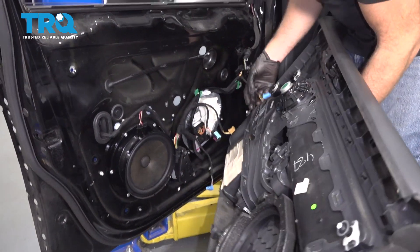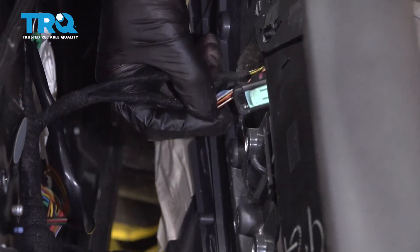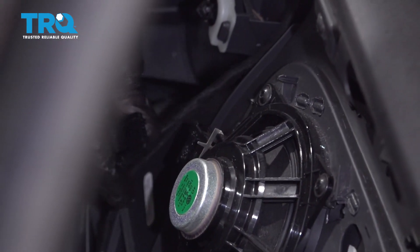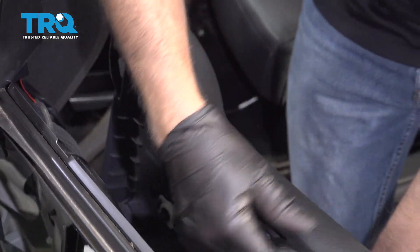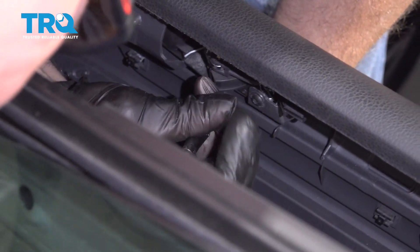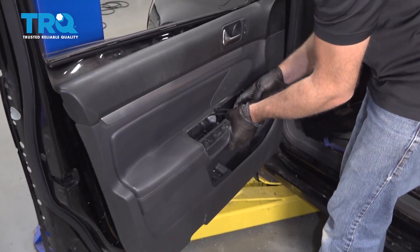Now connect all the wiring connectors — we have one down here. Some of these are gonna go through there for the window switch. Speaker wire over here, and the other connectors under here, and one for the light. Then the cable — line the cable up. The cable is gonna go down, slide it back, reattach it just like that. Make sure those wires come through there.